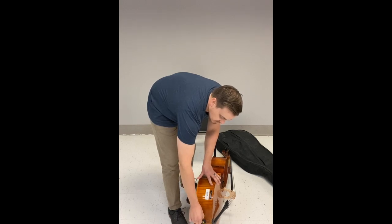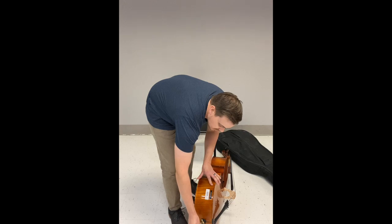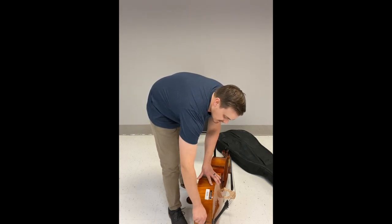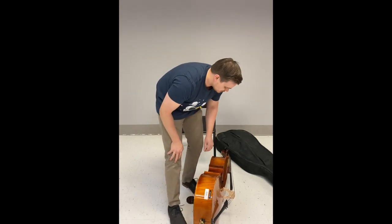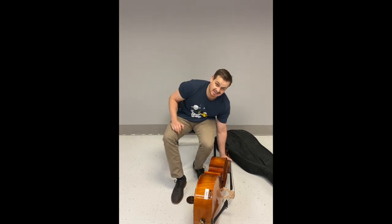Some end pins come out all the way; some have a stopper — not all of them do. To adjust the end pin, undo the end pin screw, slide it out, and eyeball a good spot. When you find a spot, tighten it up all the way — righty tighty — and that should keep it from going in and out.